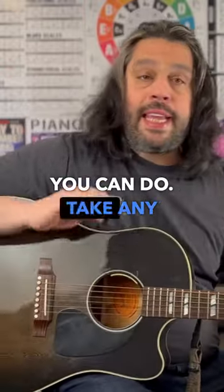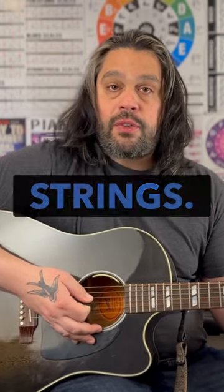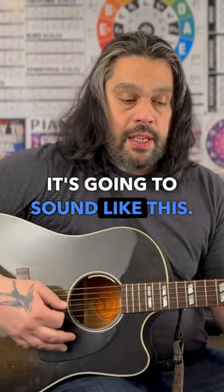Here's what you can do. Take any strumming pattern and divide it into three parts. In the first part, play your bass strings. In the second part, treble strings. In the third part, middle strings. So on a pattern like this, you play your down on the bass strings, your down and up on your treble strings, and your up, down, up on the middle strings. It's going to sound like this.